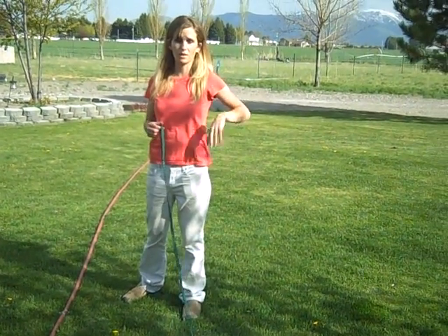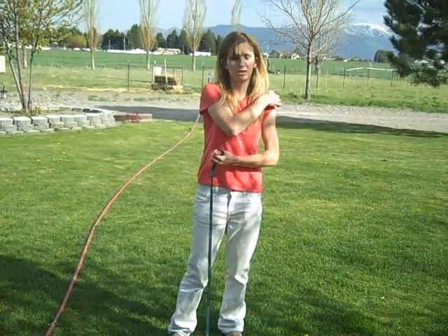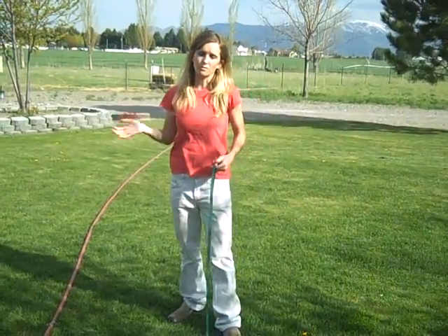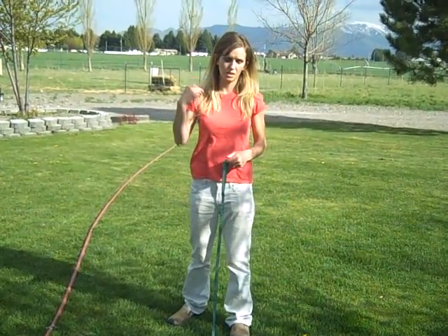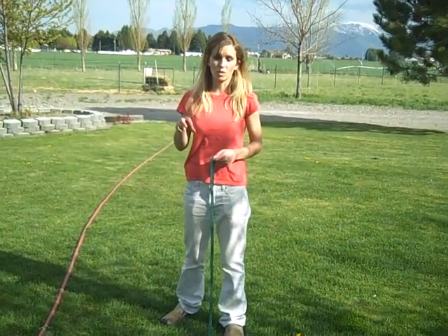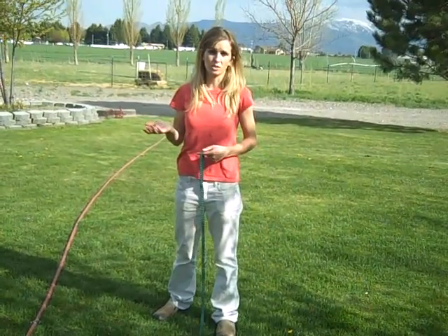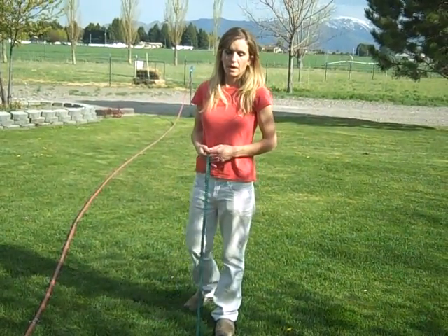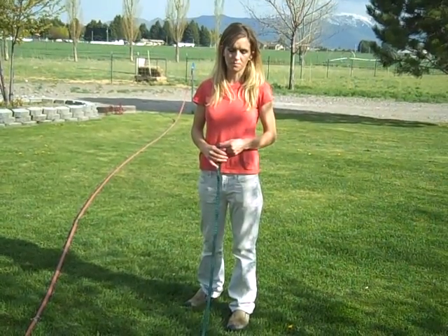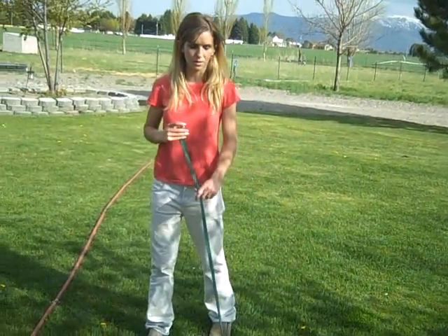The important part with house training is to make sure you establish a routine with him. The more predictable it is, the more easily he'll transition. So if he touches the bell, hook a leash on, take him out to the same place in your yard every single time - that can be his toilet area - and let him saturate that spot with his smell. Leave his eliminations there for a couple of days, and after doing that several times a day for a couple of days, he'll have established a potty routine and it will be really easy for him.